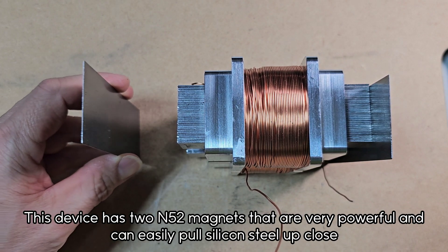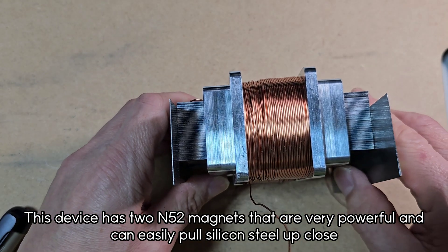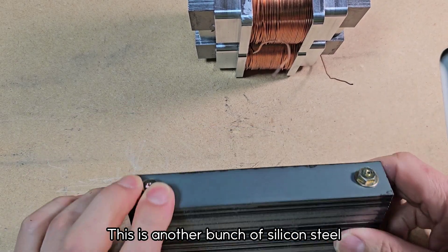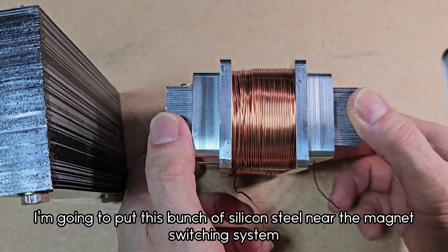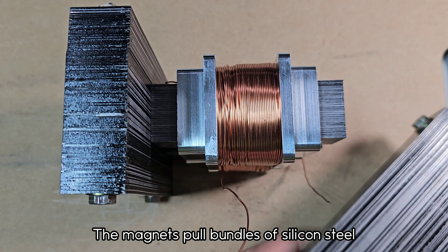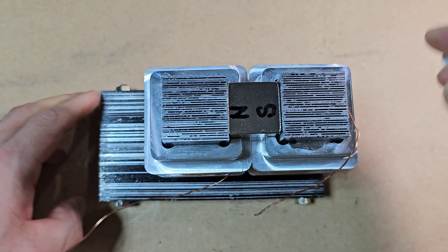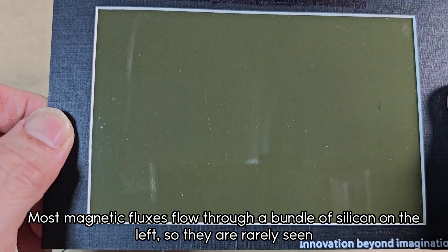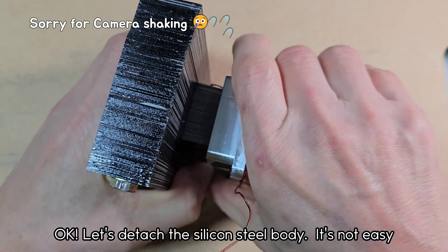This device has two N52 magnets that are very powerful and can easily pull silicon steel up close. This is another bunch of silicon steel. I'm going to put this bunch of silicon steel near the magnet switching system. The magnets pull bundles of silicon steel. Let's detach the silicon steel body — it's not easy.